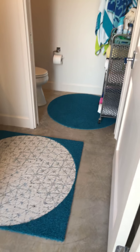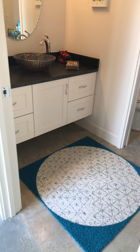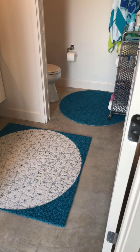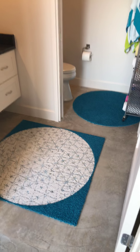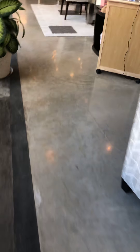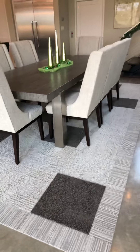That was just right for this small space to give it a little bit more interest, using color as well as adding some shape. Additionally, we did a dining room rug where there was already an existing rug but it wasn't holding up very well.